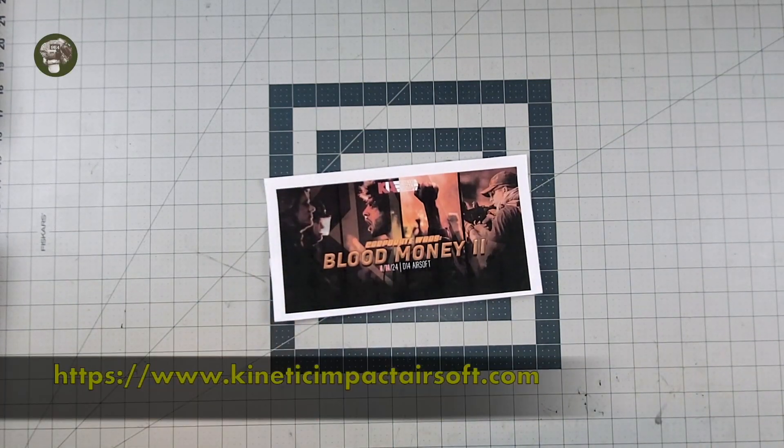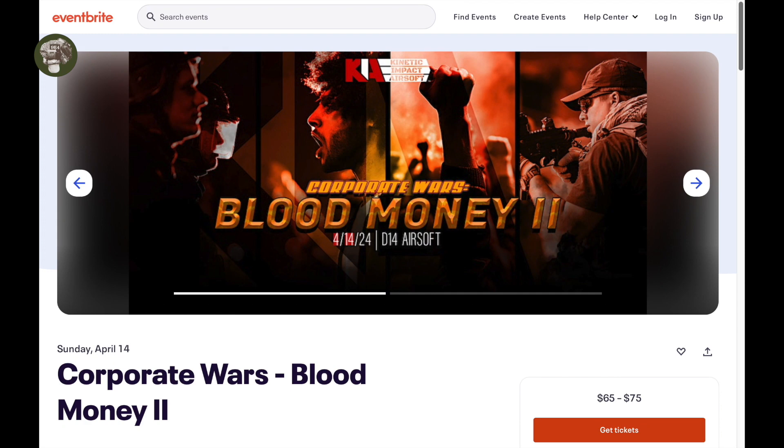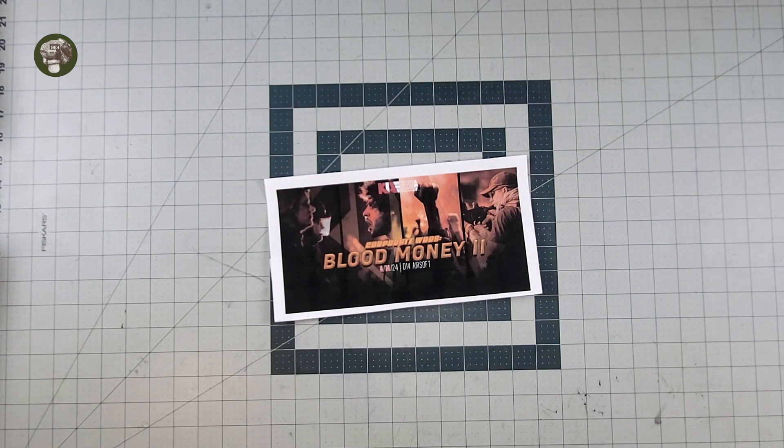Hey everybody! Special thanks to our sponsor, Kinetic Impact Airsoft, and their upcoming event, Corporate Wars Blood Money 2. It's going to be at D14 Airsoft in Sanger, Texas, April 14th, 2024.